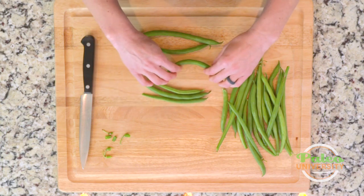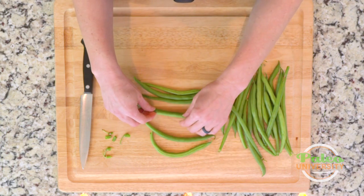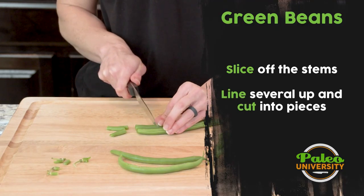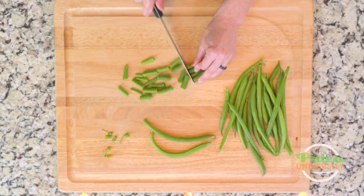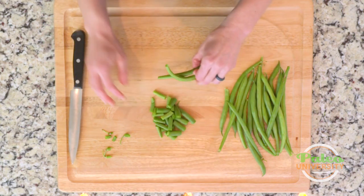So then what I'm gonna do is gather them together. Sometimes they get a little bent so it doesn't work as well. These ones I can put together and then it's super simple — we're just gonna cut down. Smaller pieces are gonna cook a little faster, but we want to try and keep them relatively uniform. They don't have to be perfect, but that's pretty much it.